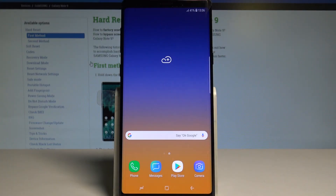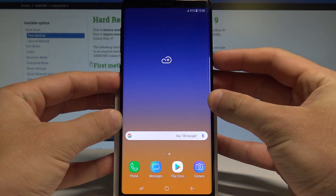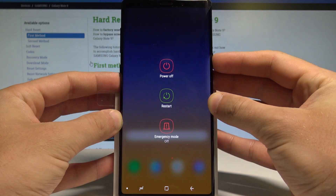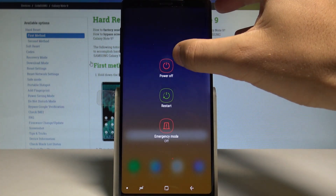Here I have the Samsung Galaxy Note 9 and let me show you how to enter safe mode on this device. To begin, let's start by pressing the power key. As soon as the following menu pops up, let's hold down the power off button.